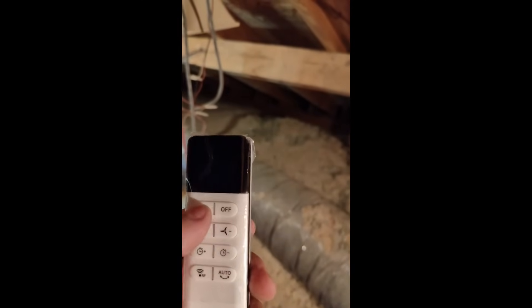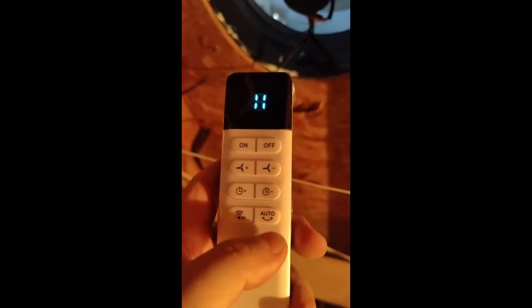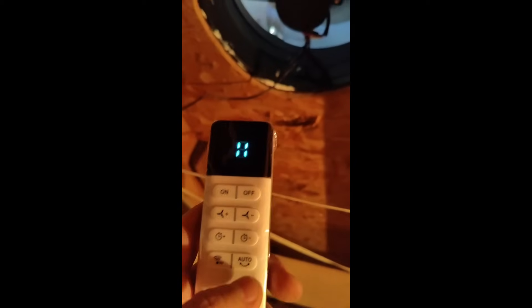Let's check the remote. This is speed 8. Now low speed. Press the auto — that means turn on the thermal control.